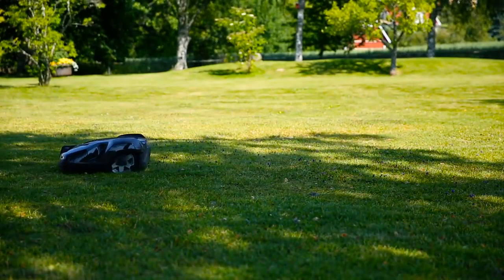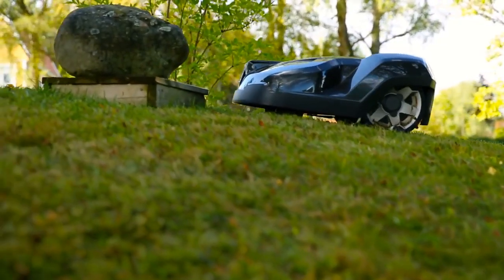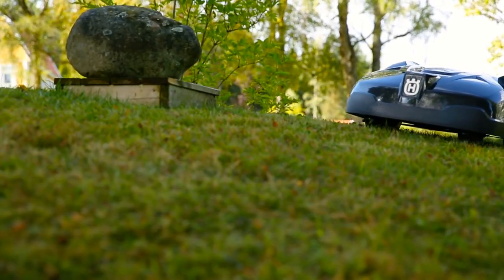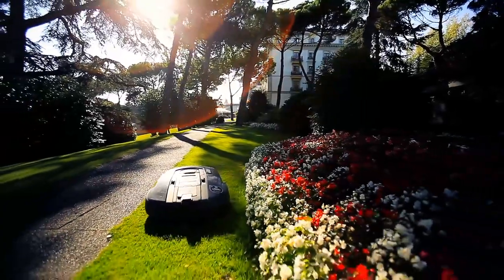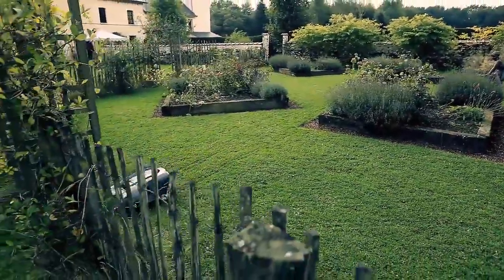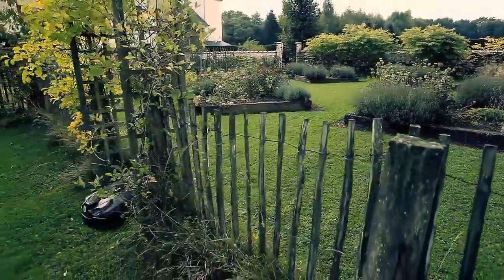Husqvarna has more than 20 years of experience with robotic mowers and has refined the technology over time. As a result, Husqvarna Automower is very reliable, which is important for the concept. If you leave your house for longer periods, you can be confident that the lawn will still be maintained while you are away.